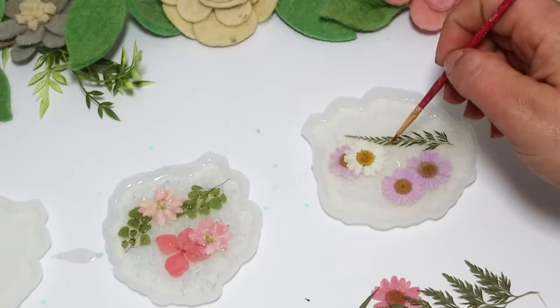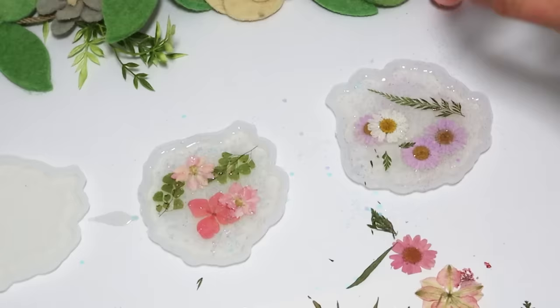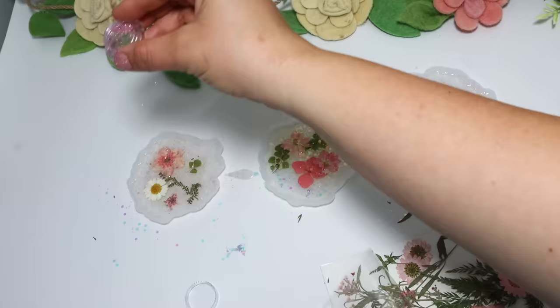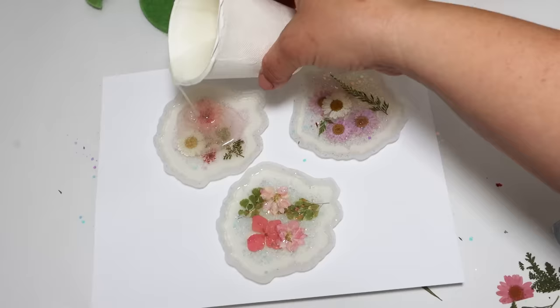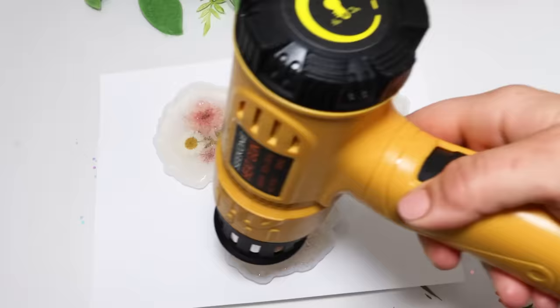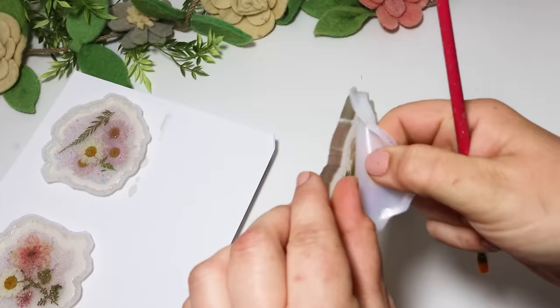Making them a couple of different colors is really fun. I love all resin pieces — it used to be so overwhelming, but it's really easy to work with. I do recommend wearing your mask and gloves, using the protection, reading the box, and following all the safety protocols. I use my heat gun to pop all the bubbles on top so I get a nice clear finish. After these were completely cured, I went ahead and popped them out of their molds and went around the edges with a little bit of gold paint for that extra touch. These are gorgeous, a great gift idea, and I'll definitely keep some for myself.